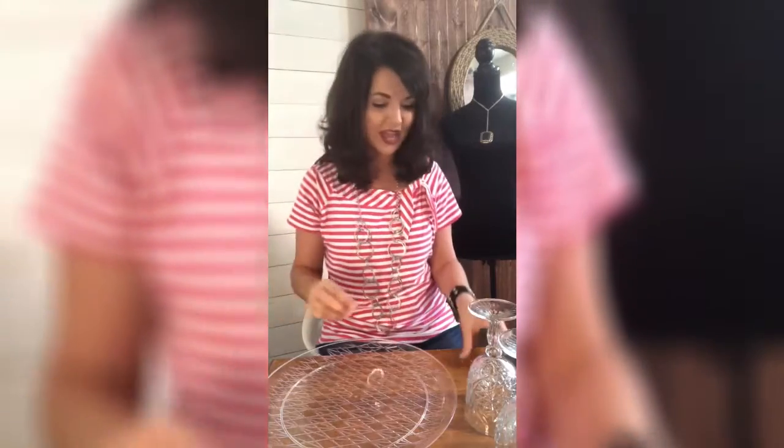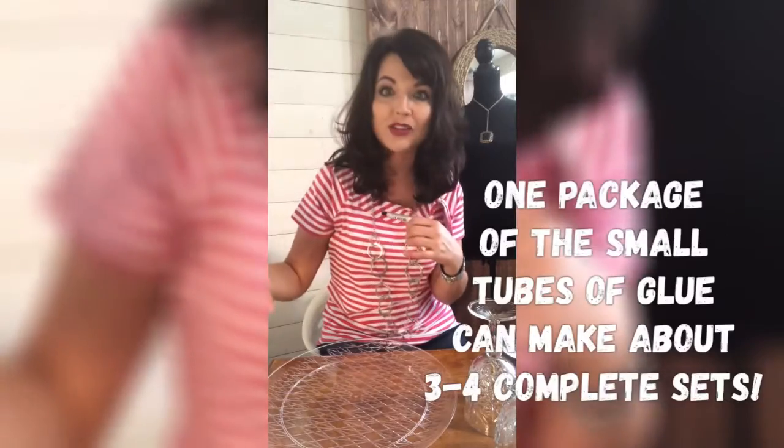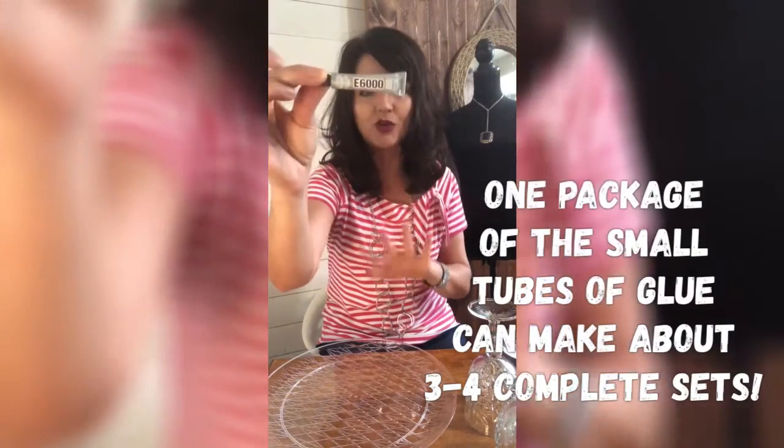You can also use glass candle holders for this — you're going to need two of those. You'll also need some E6000 glue. You'll probably have to buy this at a big box store. It's a great glue — it dries clear and is very easy to use. Let's get started.